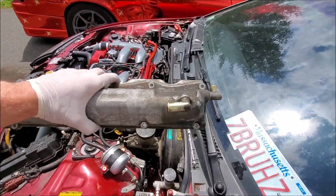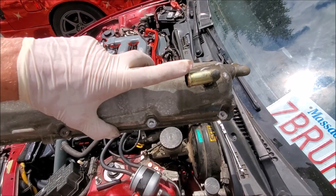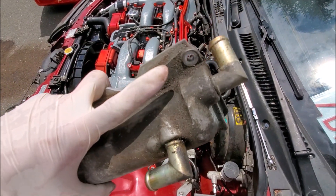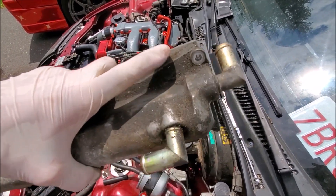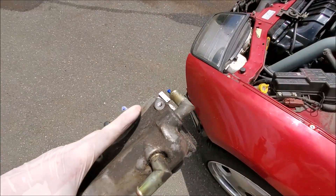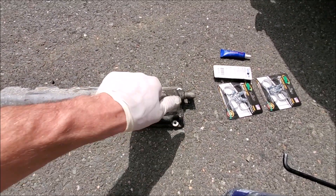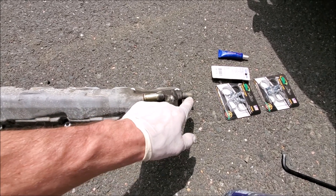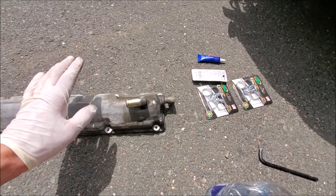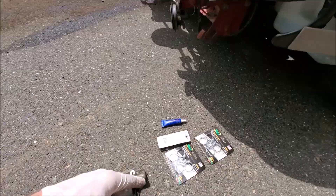So this is the exhaust valve cover for the driver's side. This port here runs the PCV valve, and this port on the back is the one we ripped off in the beginning episode. For that port, there's a kit on Concept C Performance where you can get two plugs — you can take both of these out and freeze-plug them so you don't have to worry about hanging lines.